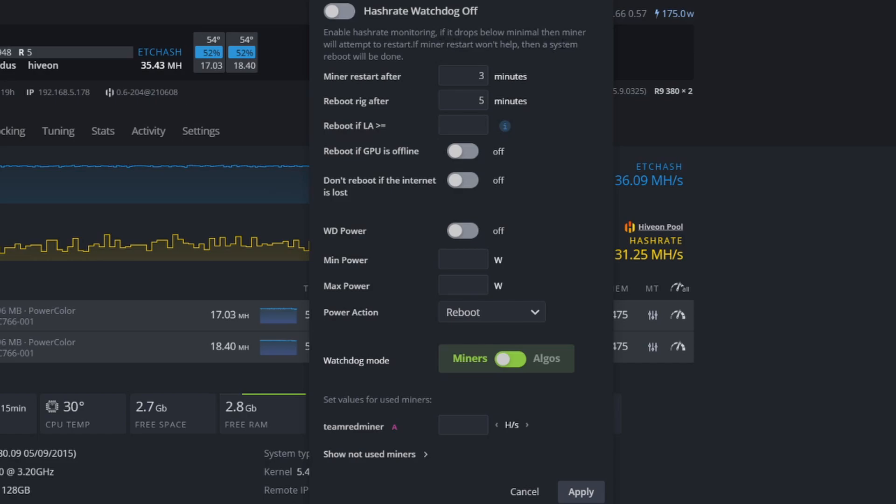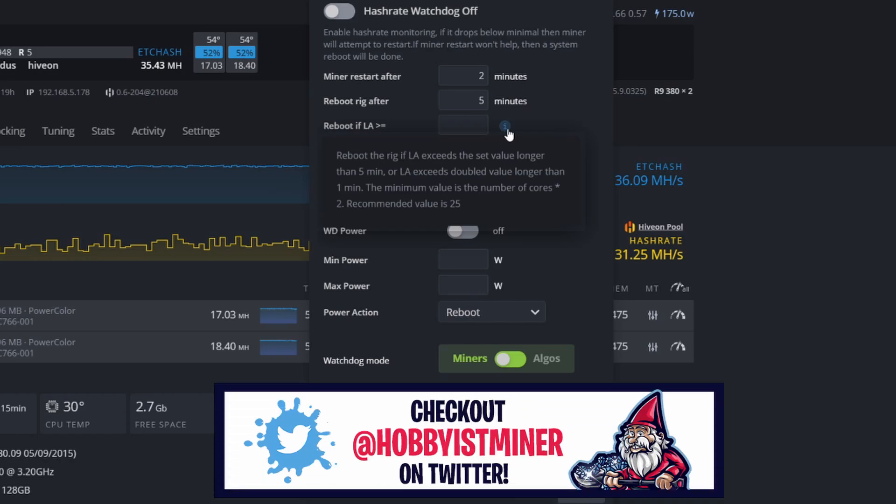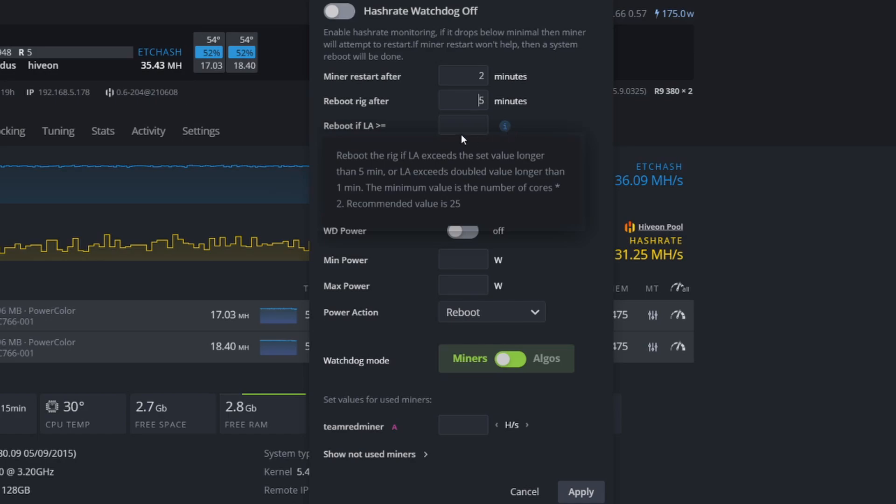Once you're in the watchdog settings, there are a few things to configure. You'll see 'Enable Hash Rate Monitoring' — if the hash rate drops below the minimum, the miner will attempt to restart. If the miner restart doesn't help, the system reboots. I'm going to set 'Restart Miner After' to two minutes, and 'Reboot the Rig After' to five minutes. There's also a field for 'Reboot if LA exceeds the set value' longer than five minutes, or double the value for longer than one minute — the minimum recommended value is 25, so we'll set that to 25.